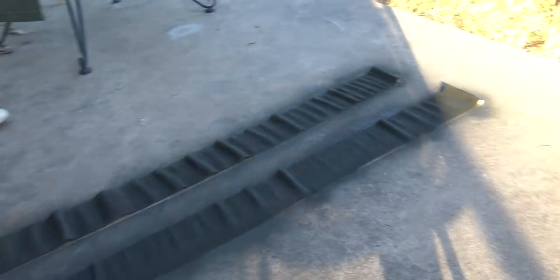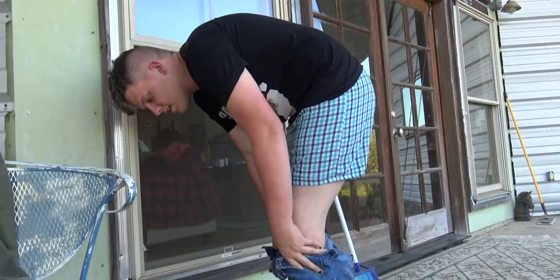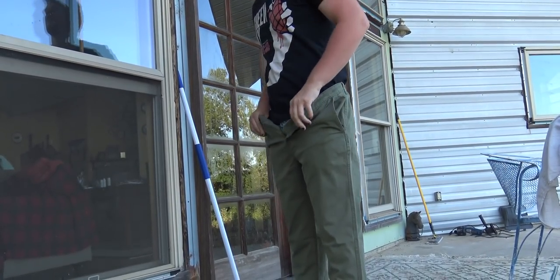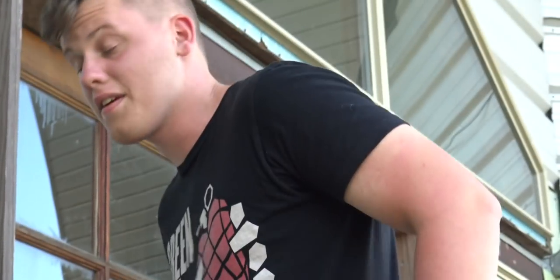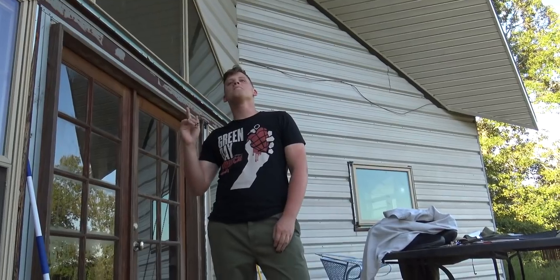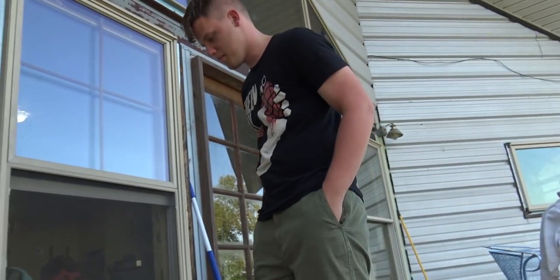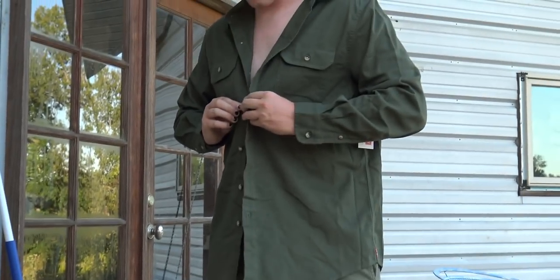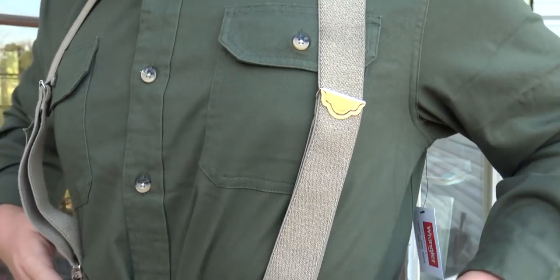This is actually a really nice shirt — it's looking good so far, really good. Mav is throwing on the belt and suspenders now. That's how you do it, man. There you go.